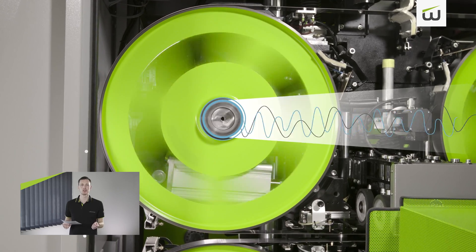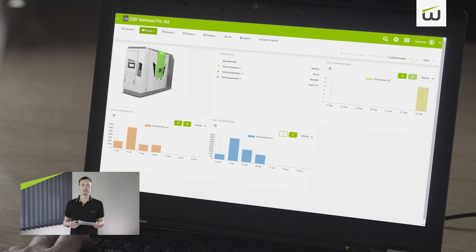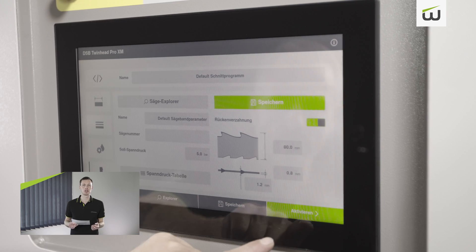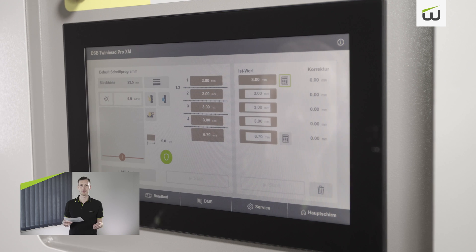Combined with modern digital solutions, the new TwinNet Pro XM creates significant added value for the customer. Besides tool management, machine condition monitoring has also been developed. Simplified machine operation together with MyWintersteiger Cloud rounds off the complete package of machine and digital solutions. Thank you for taking the time to watch this presentation of the TwinNet Pro XM — the new benchmark in high quality thin cutting of wood. If you have any questions, please feel free to contact us at any time. The Wintersteiger sales team will be happy to answer your questions.